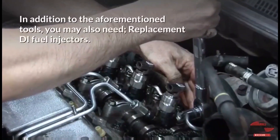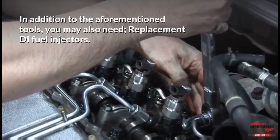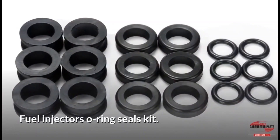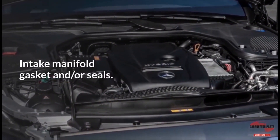In addition to the aforementioned tools, you may also need replacement DI fuel injectors, a fuel injector O-ring seals kit, and intake manifold gasket and/or seals.